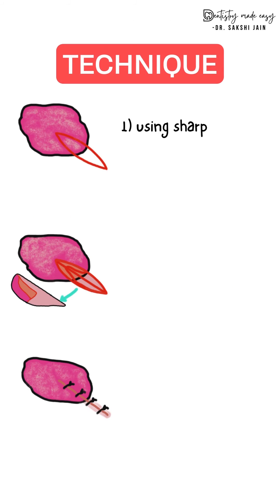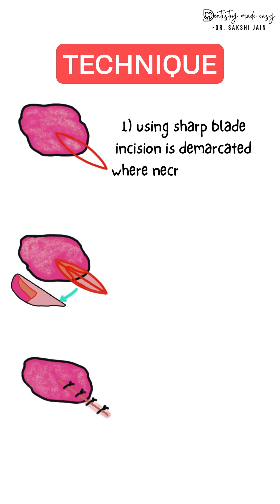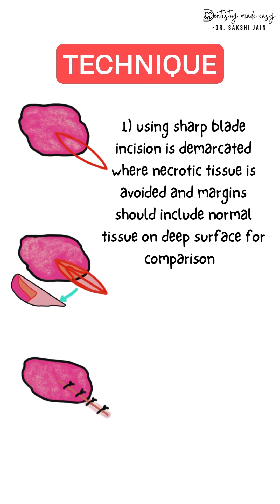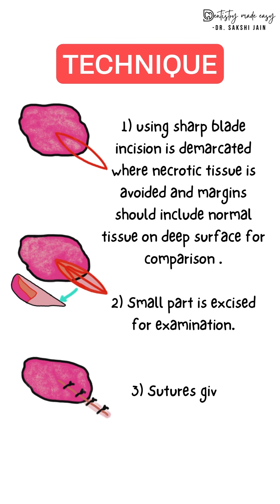To perform incisional biopsy, using a sharp blade you make an incision that includes 2 to 3 millimeters of normal tissue while excluding necrotic tissue. Next, you excise a small part of the tissue for examination, and lastly you give the sutures.